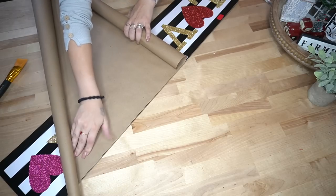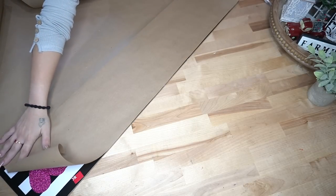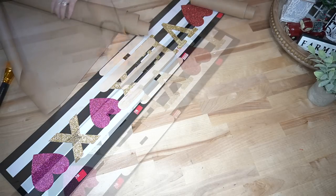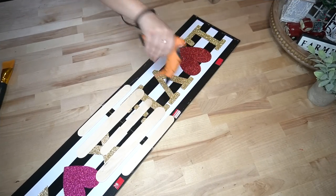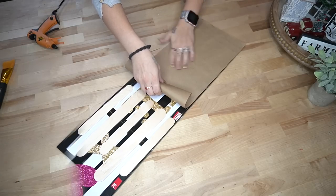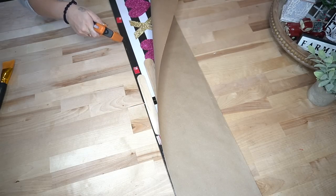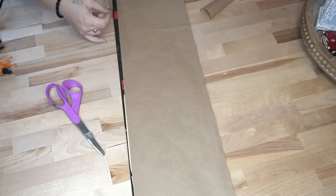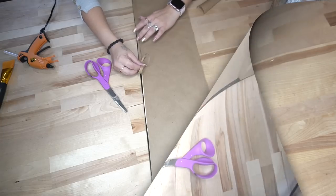Because this is a gift I wanted the back looking professional, so I took a roll of brown paper from Dollar Tree, measured it, cut it, and glued it to the back with hot glue. I did accidentally glue it sideways, so I just cut an extra piece and glued that down to cover the exposed side. If you want to see a different version of this DIY I'll link that in the cards.